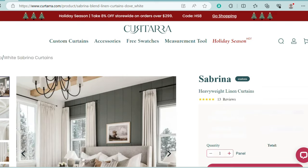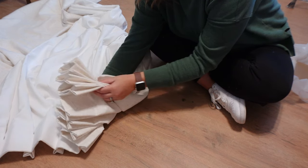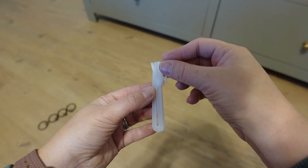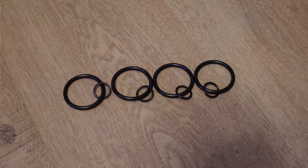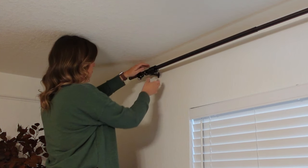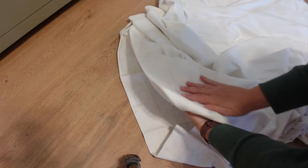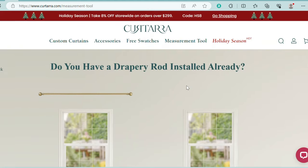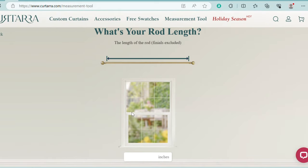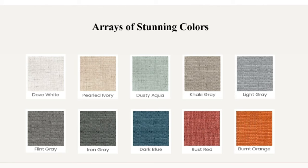I chose the Sabrina heavyweight linen curtains in dove white and went for a double pinch pleat for a more luxurious look. The curtains come with adjustable clips that go on the back of the tops of the curtains, and these clip on to clips I ordered off Amazon that match my curtain rod. I also opted for the lined curtains. Another really helpful tool on Kurtara's website is the measuring tool, so I could make sure I didn't have to move my curtain rod and could order curtains custom to my space. Kurtara also offers free samples to help you make your choice.